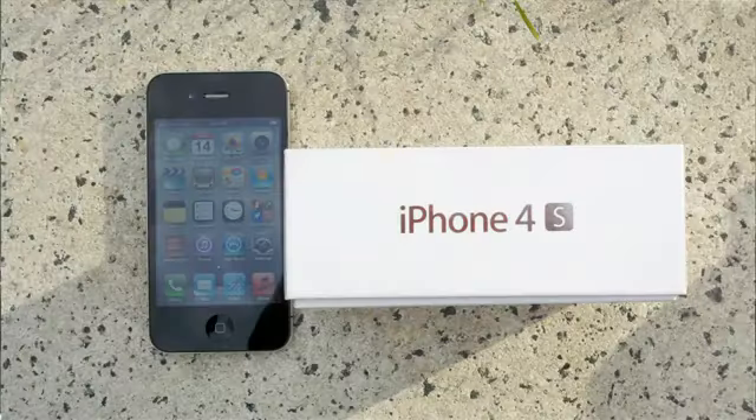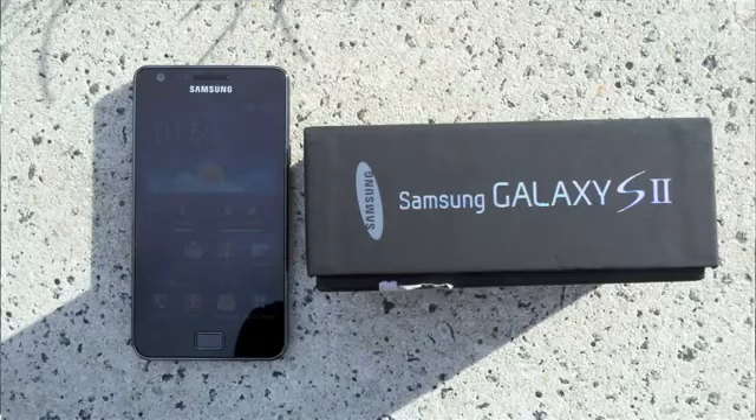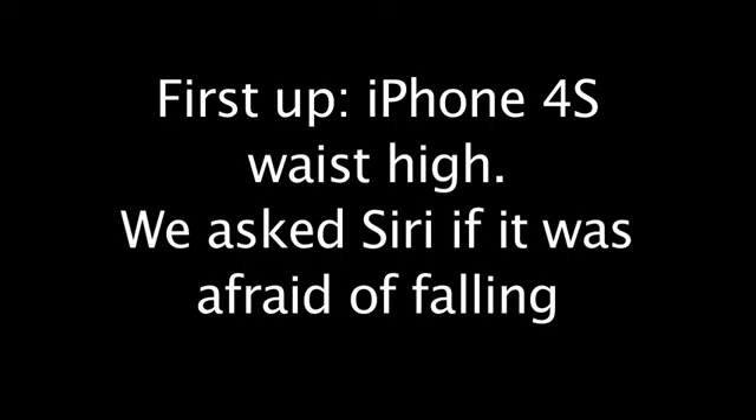Today we're doing a drop test of the brand new iPhone 4S, comparing it against the Samsung Galaxy S2. I'm sorry, I'm afraid I can't answer that.